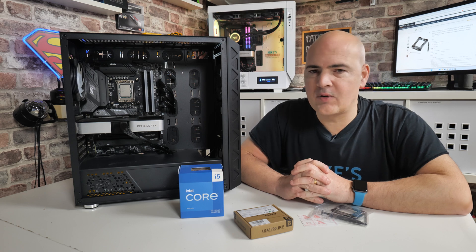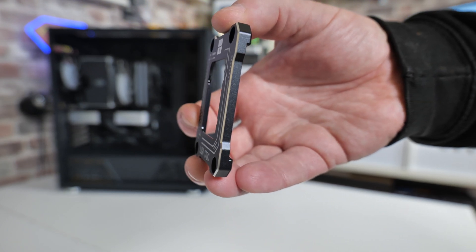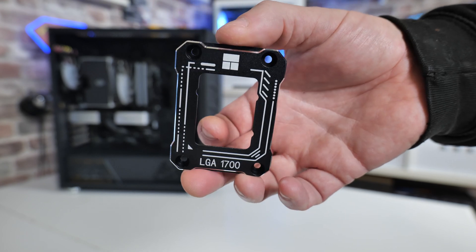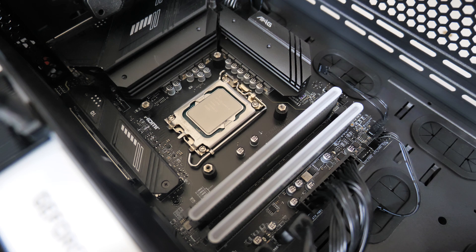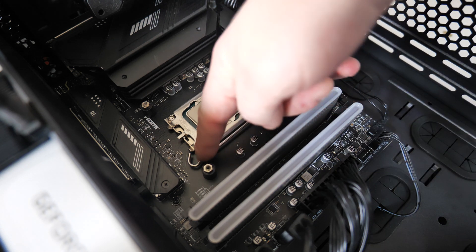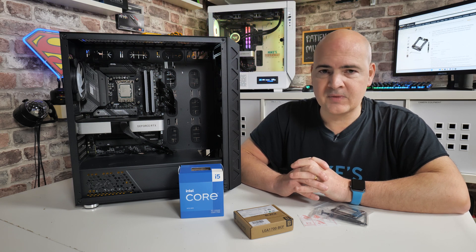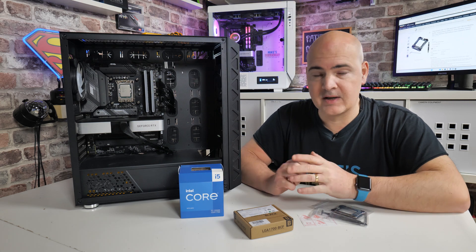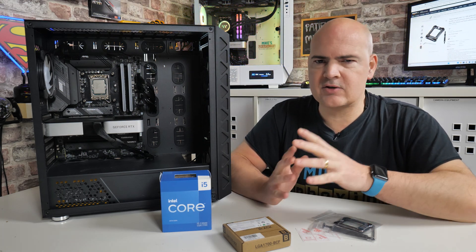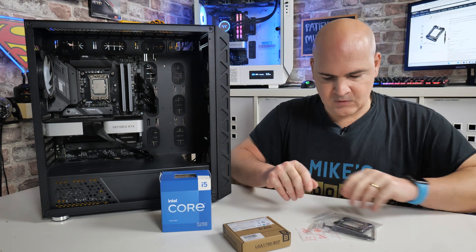In today's video we'll be taking a look at the Thermalright LGA1700 buckle reduction bracket. This is designed for LGA1700 sockets for the 12th and 13th gen Intel processors. As some of you may already know, you've got this horrible toggle latch mechanism, which most people absolutely hate. It gives you one of those unnerving crunches when you fasten your processor down. One downside of this mounting method is that because the new Intel processors are a little more elongated or rectangular in shape, it doesn't equally distribute force across the entire socket, which can cause board bending and a slight discrepancy in mounting pressure across the face of the heat shield. So we're going to take a look at the Thermalright prevention method.